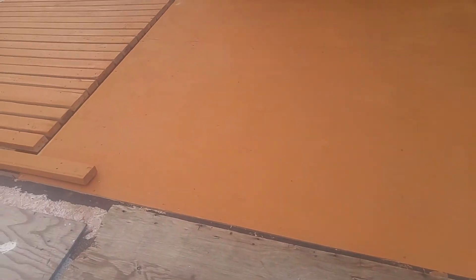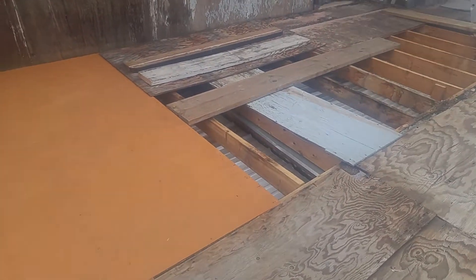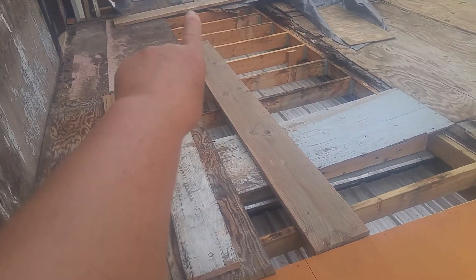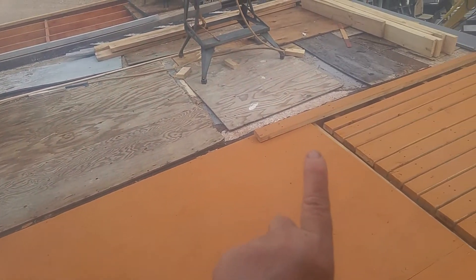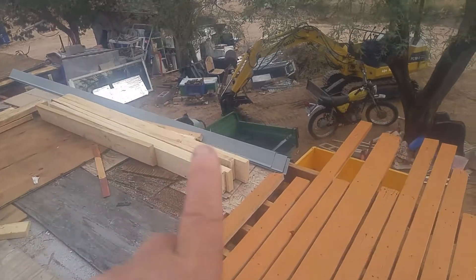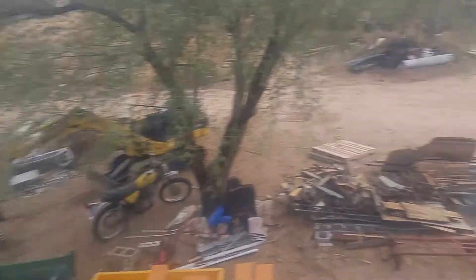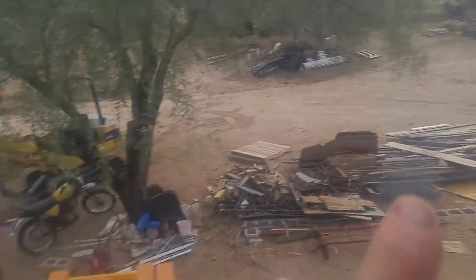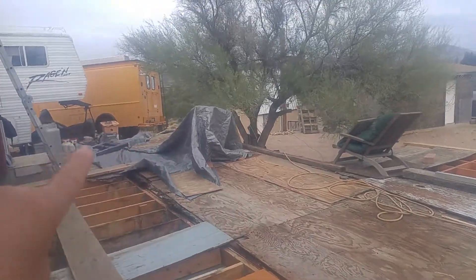But eventually it's going to all look like this. And the room addition will be all the way to the end of there — all the way there. And these pieces of glass will be in the room addition — 1, 2, 3, 4 big windows all right here.